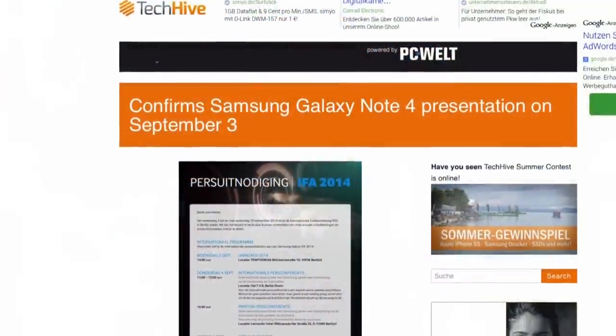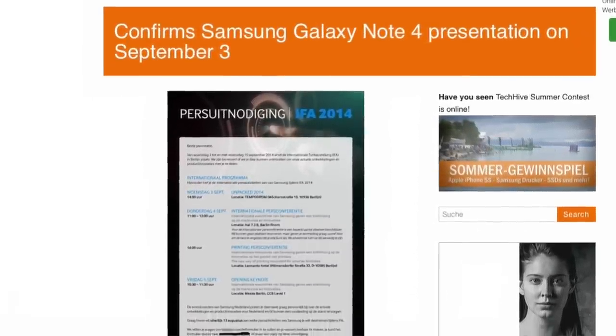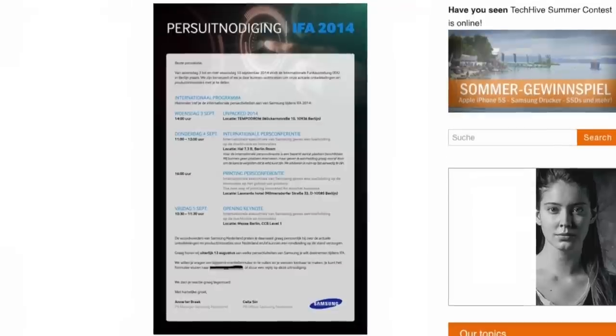Last but not least, when can we expect Samsung to unveil the Note 4? That's September 3rd, just a couple of days ahead of IFA 2014 in Berlin — a big consumer electronics show with press from the US and around the world. Samsung has introduced all generations of Note smartphones at this event. The invites are already out with the tagline 'Note the date,' which is a big hint towards the Note 4.